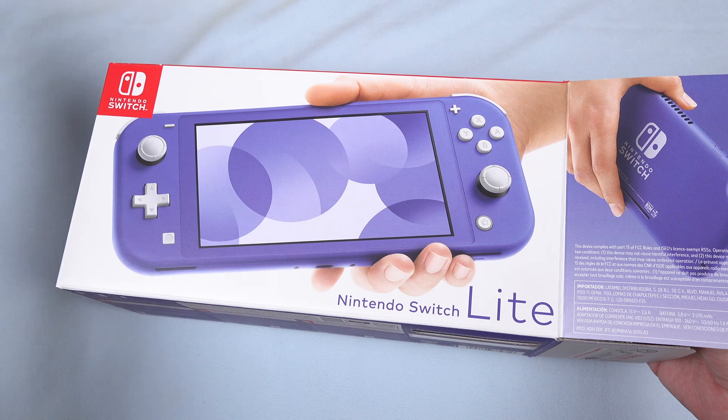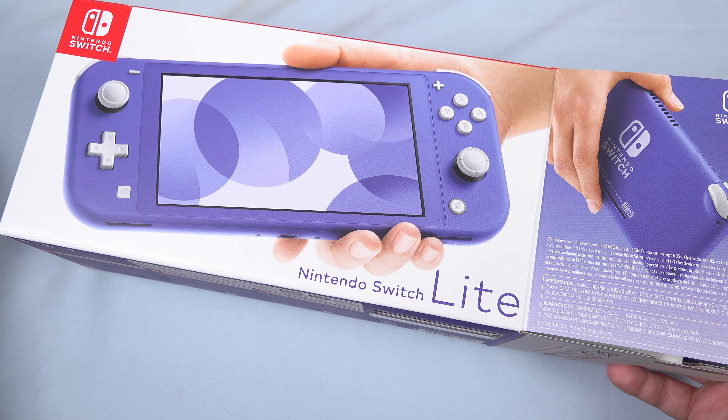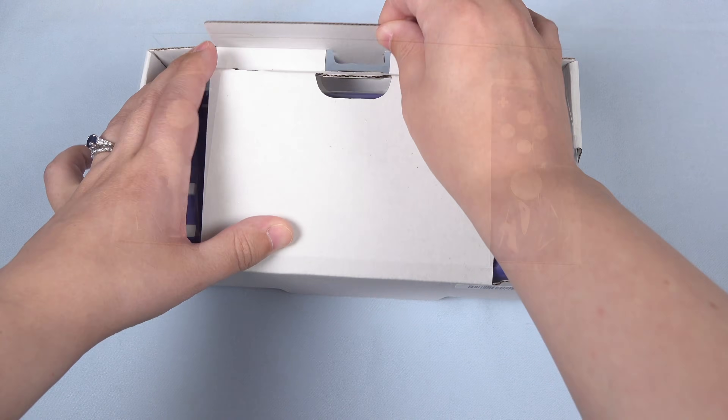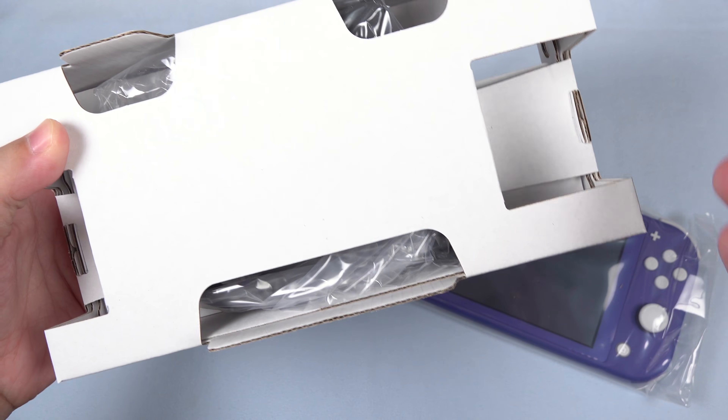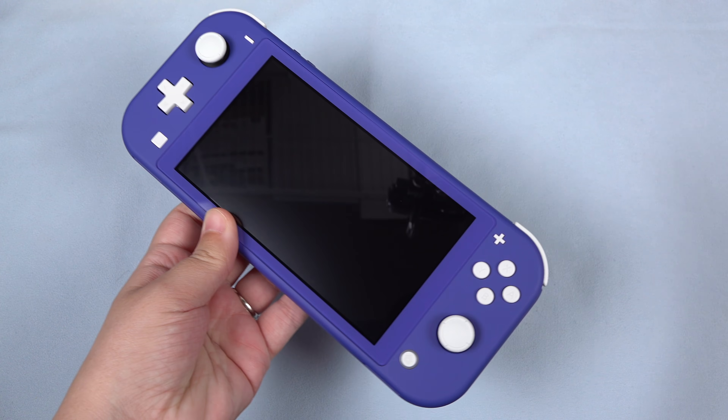When I picked this up, I thought that it looked very blue on the box. It came into different lighting and I was like, okay, so it looks purplish. It's going to depend on the lighting. Go ahead and pull this up, get the Switch out. Same old song and dance — there's a charger in the box. And here is the unit itself.